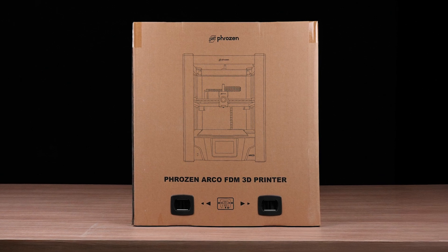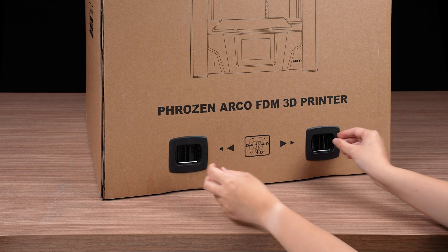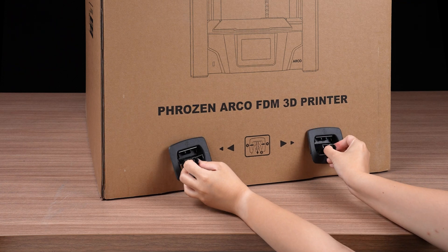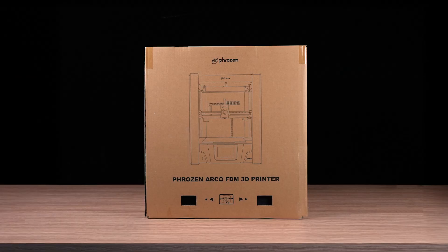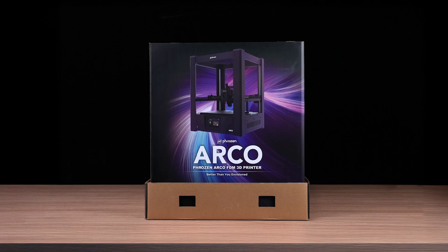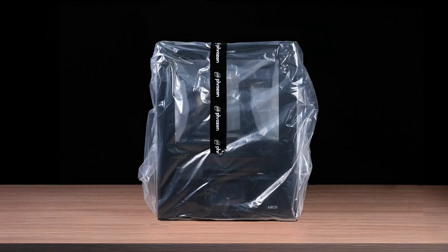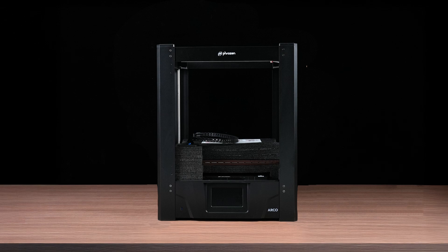Once you've got the printer, place it on a clean level surface. Next, pinch the box connecting clips at the bottom of the box, pull them down and remove them. Now you can easily open the top cover. Remove the corner protectors and side panels, then take off the bottom cover and the remaining packaging. This wraps up the external unboxing.